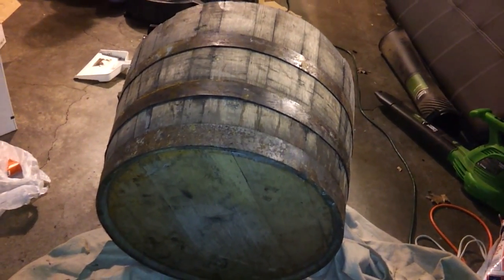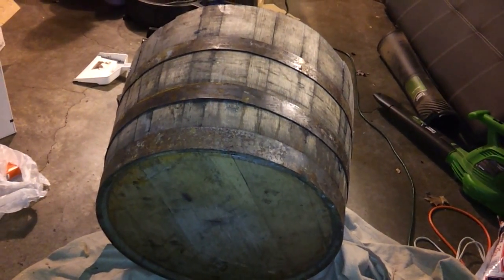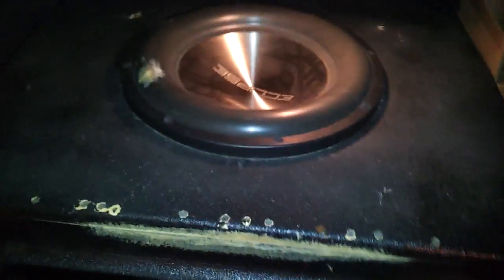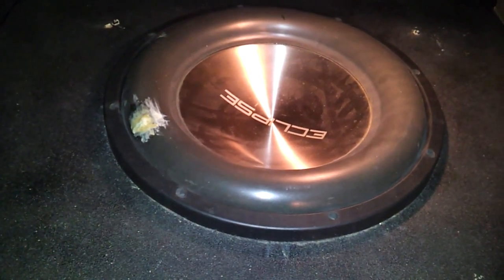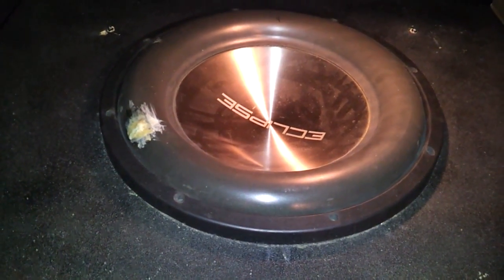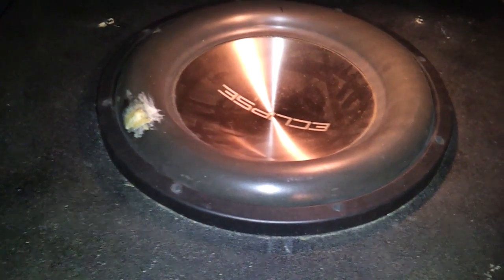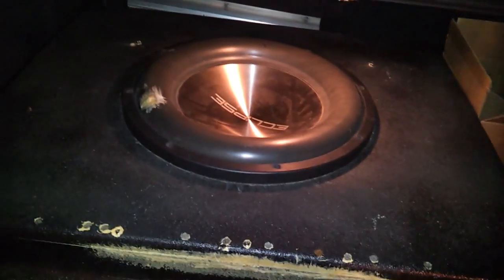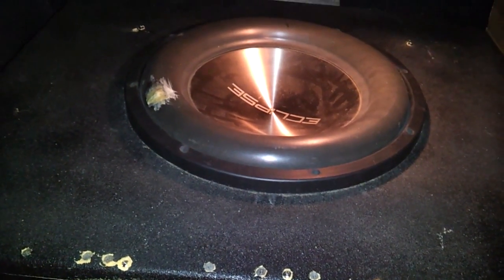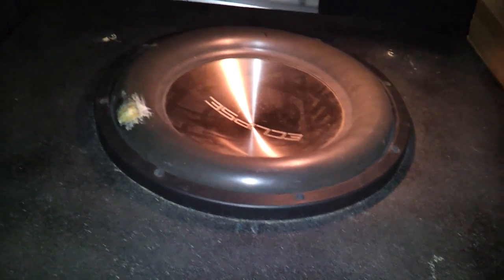The goal is to get rid of this old Eclipse equipment and go with something much more violent — though this setup is still pretty good. Never any mechanical failures or anything. Doing about 144 decibels off the dash with a sound quality tune, and also a stock head unit.